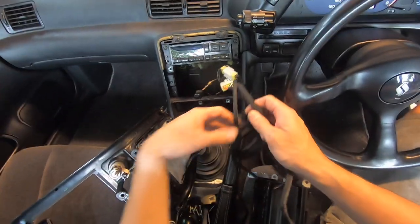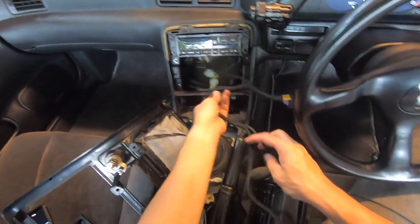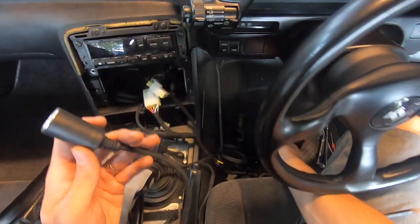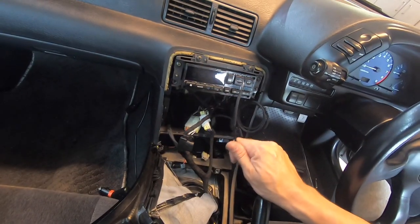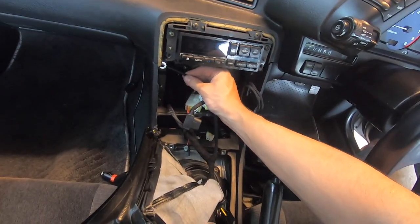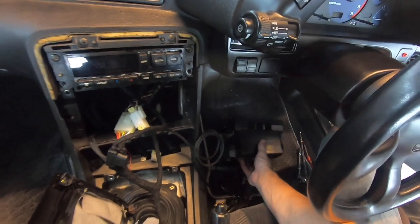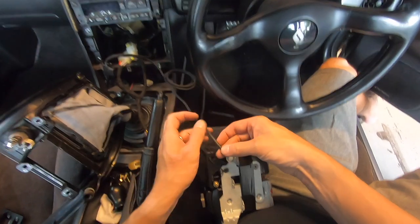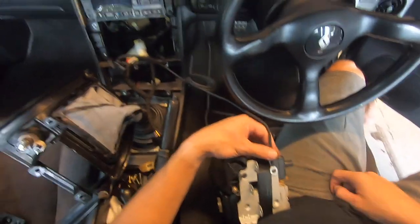Here's my extra cabling and here's my cigarette lighter hardwire kit. I'll just stuff this down that way. Here's my ground — what I'm going to do with the ground is just ground it to the radio bracket when I put it in. I've got a lot of options. I'll probably go right here because this is going to ground to that bracket there.